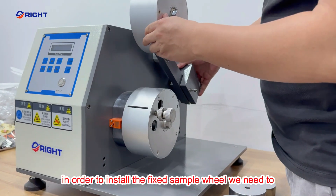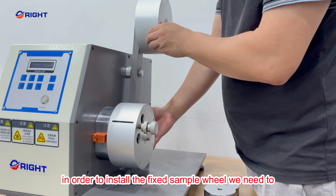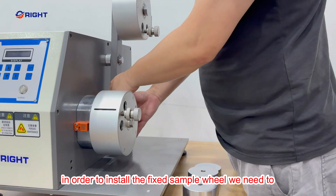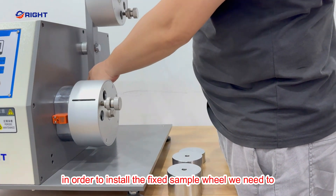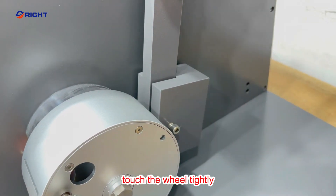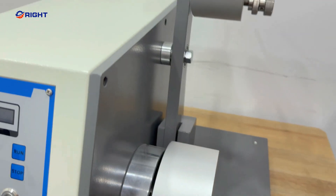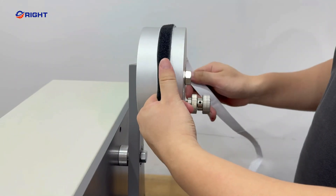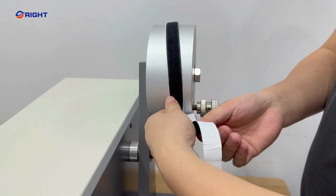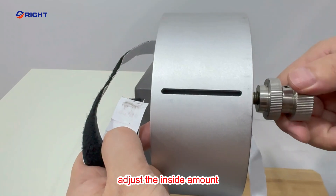In order to fix the sample wheel, we need to touch the wheel tightly, or just inside or mount.